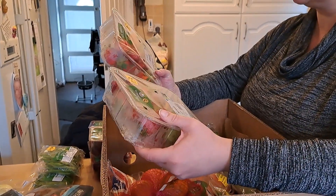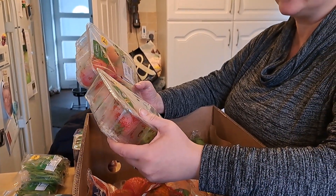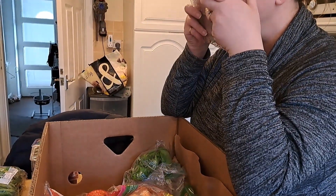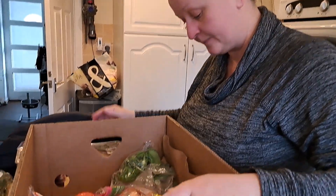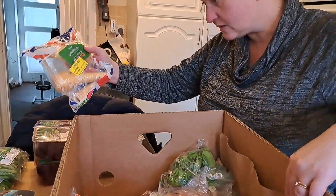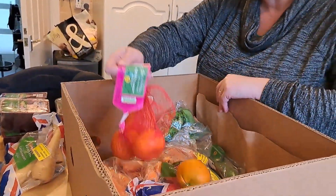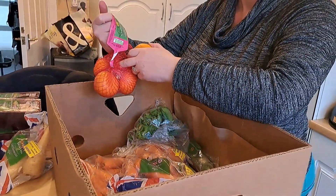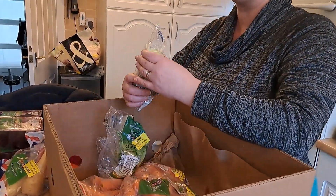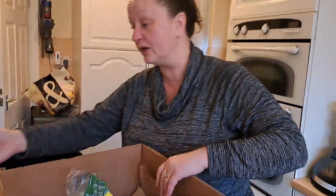Strawberries! These are Spanish Palmeritas strawberries. They don't look too bad - pretty good condition. Strawberries, maybe I'll buy some chocolate and dip them. We've got two packs of strawberries and they smell lovely. We have got some parsnips, we've got a few sweet clementines, and we have got a cucumber - again I can't remember the last time I bought a cucumber.